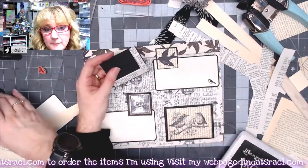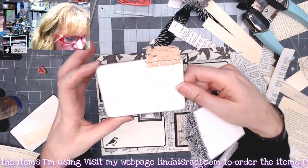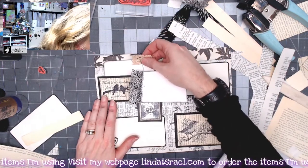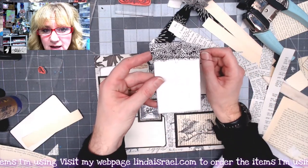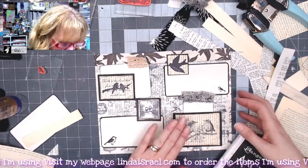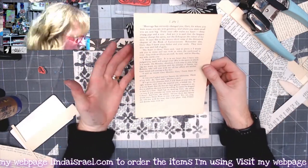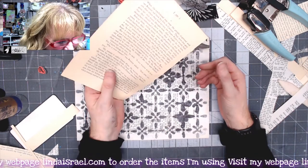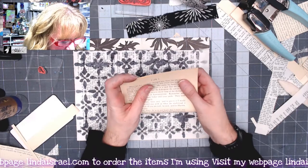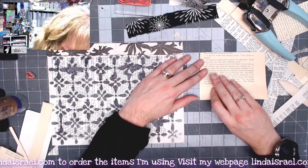I'll fold the edges in and glue things down. I have a couple of journal cards — one is a three by four inch piece of watercolor cardstock with a little piece of lace sewn up at the top. The other is an artist trading card size with a stitched piece of black and white fabric. Either can go into the available pockets. Now let's turn this over and work on the other side. I've got another book page — I'm going to fold it in half, then fold up the bottom about an inch to create a pocket.